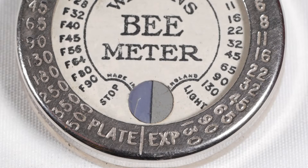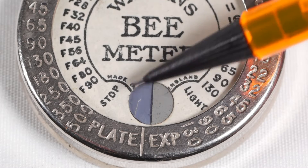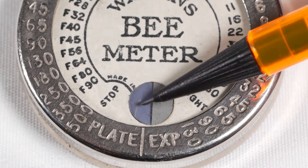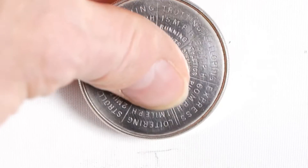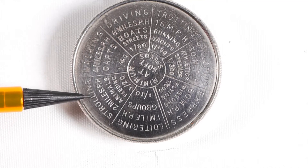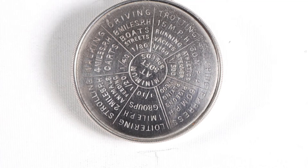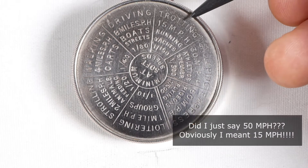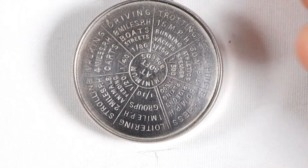Also on the front of the meter is the comparison window. The right-hand side is your control strip and the left-hand side is the measuring strip. On the back of the meter are some suggested minimum shutter speeds for photographing various situations, such as strolling at 2 miles per hour or animals feeding, where it suggests no slower than 1/20th of a second, or trotting, running, or photographing yachts, no slower than 1/150th of a second.